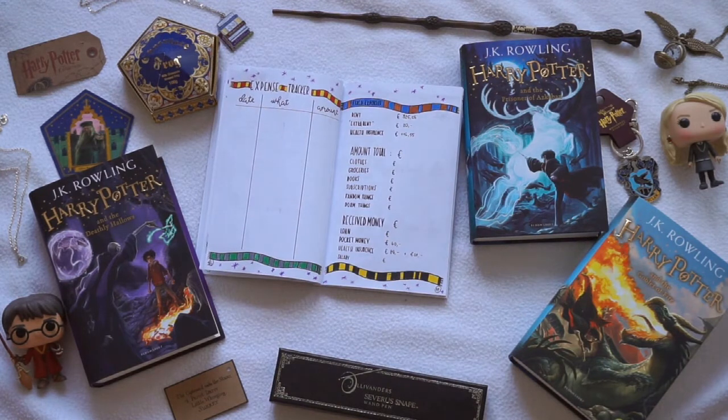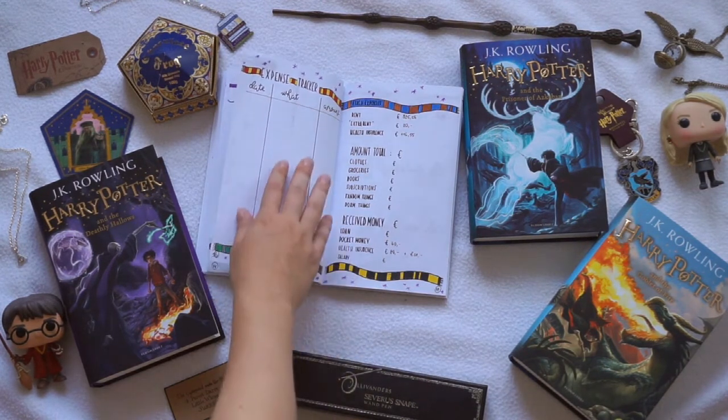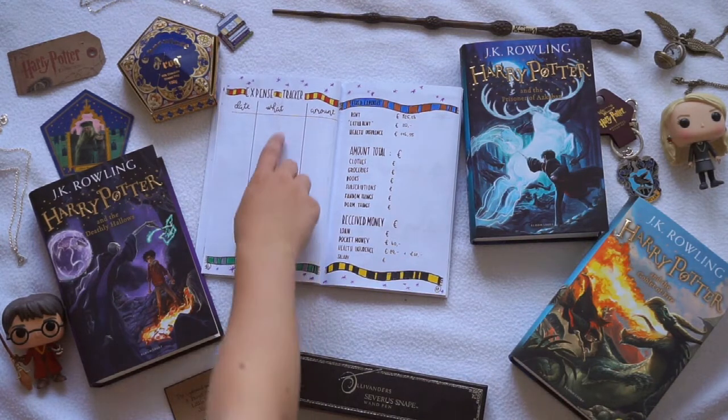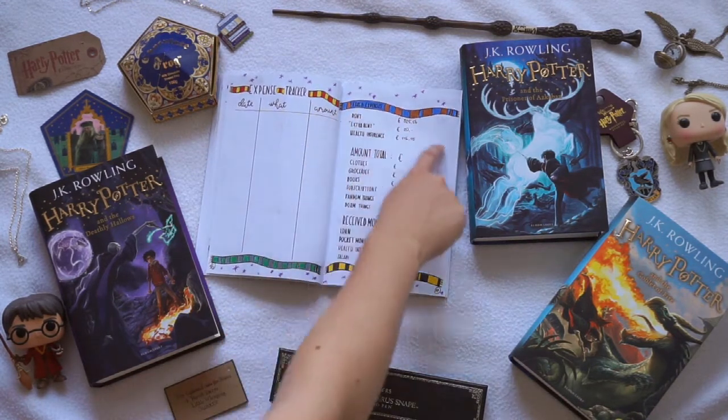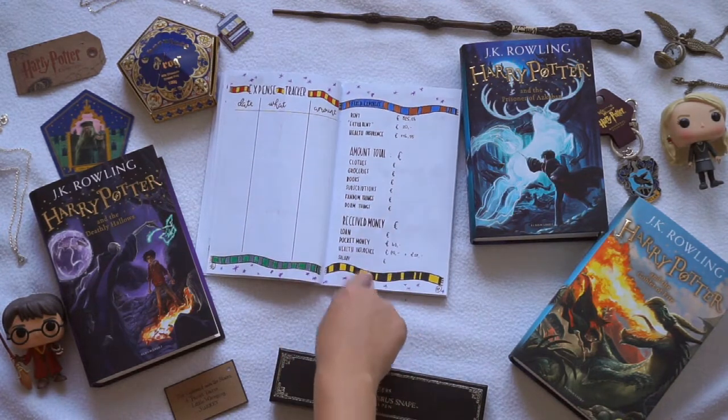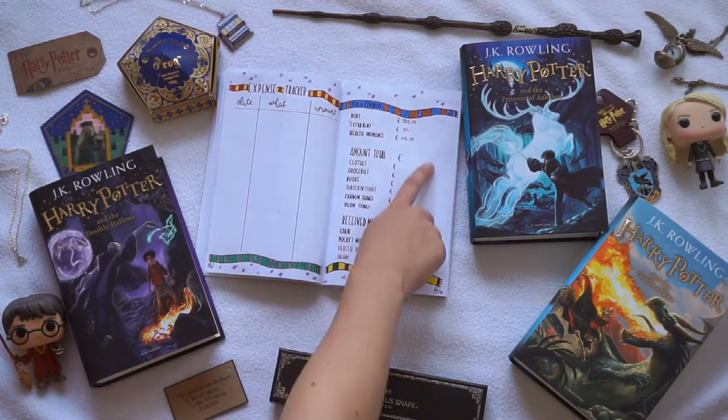On the next page I decided to do an expense tracker. Since I'm going to uni it would be useful for me to have one. To stay in sort of like the Harry Potter mood, I drew different scarves with all of the different house colors — so Gryffindor, Slytherin, Ravenclaw, and Hufflepuff. And again, teeny tiny purple stars.